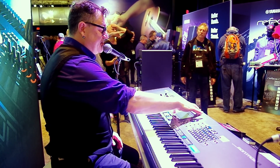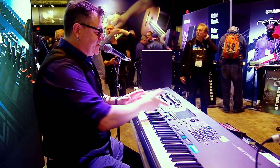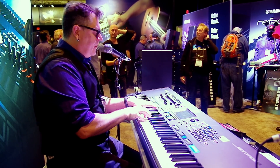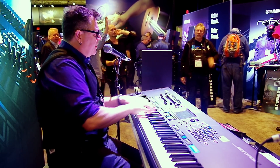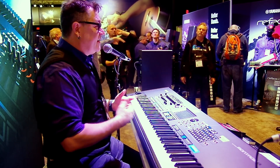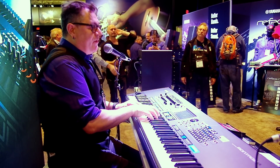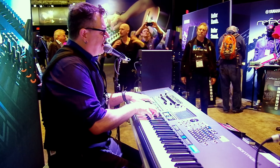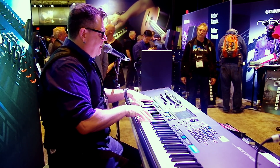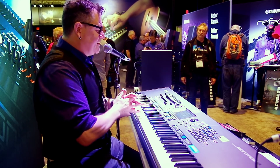One I used to use all the time to show how cool the Motif XF orchestral sounds is the one called Winds and Strings. This is from the Motif XF. I used to play this all the time just to show how expressive our instruments are — our heart and soul is musical instruments. Even with synthesizers, that expressiveness is there. It's a nice, powerful sound.